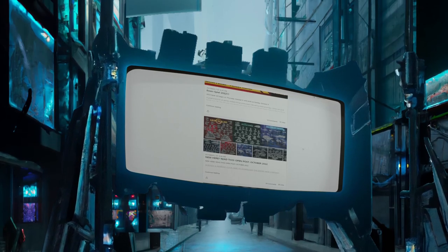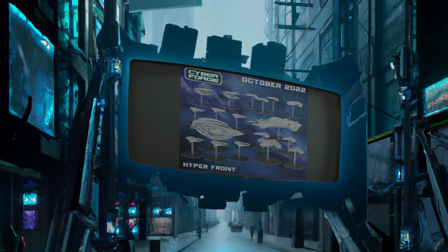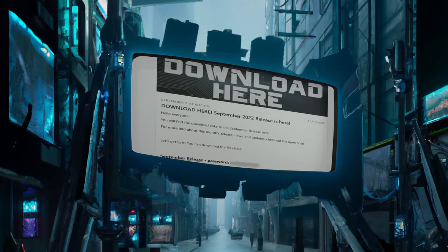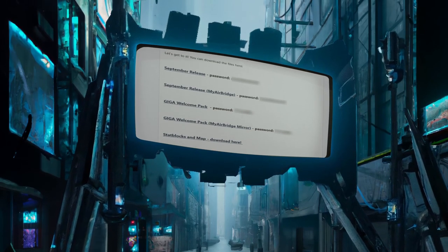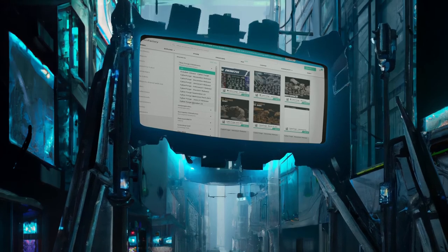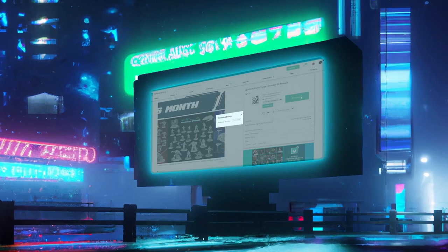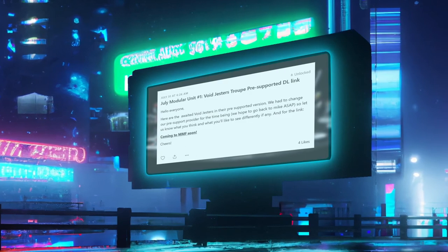Cyberforge makes it very easy to understand what you're getting for your money before you ever sign up, with public posts showing their entire release for that month with very nice renders. When you do sign up, the files are almost certainly already available. Cyberforge appears to be at least always one month ahead on their release schedule, because the entire release was made available on the 2nd of September via sync.com download links, and later via MyMiniFactory on the 15th. If you saw my Surrogate Miniatures review, you might remember I had to wait all the way until the 8th of the following month before I could get the files in that case, which was a little painful.